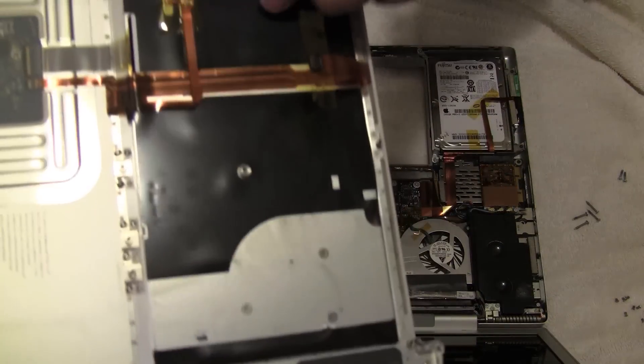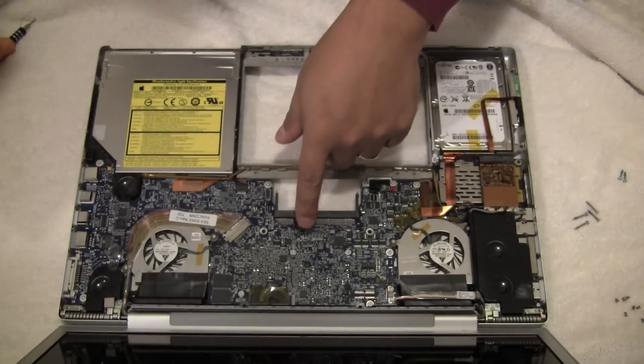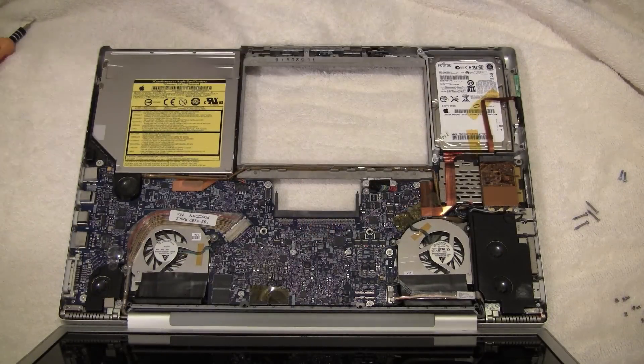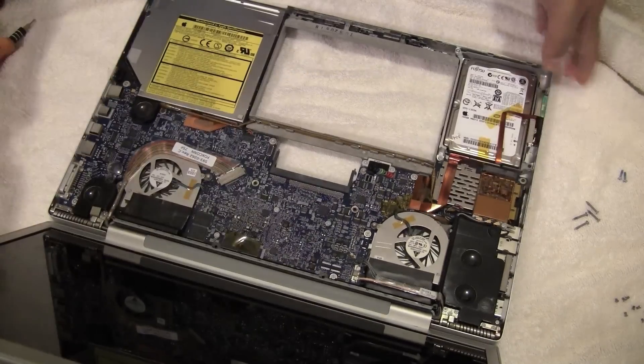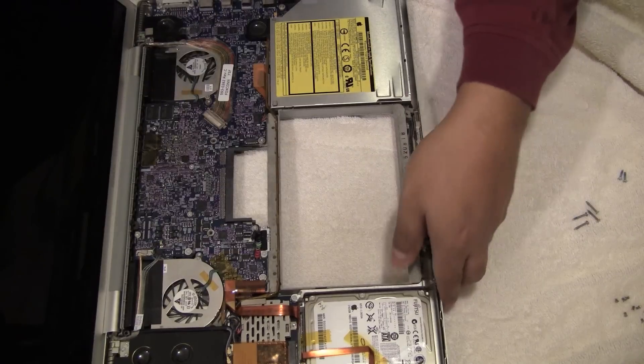Be careful when lifting up on the keyboard once all screws are off — there is a data cable right here. Be careful you do not rip that out from its socket, which is literally right there. It's hard to see. Set the keyboard aside, and you can see the hard drive — this is the one we need to replace.